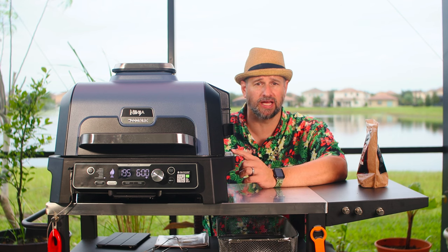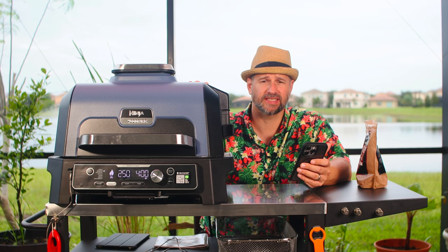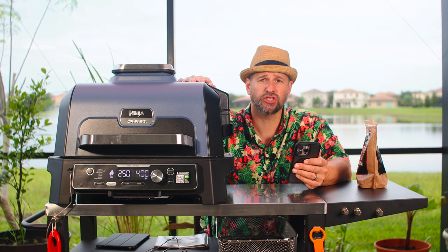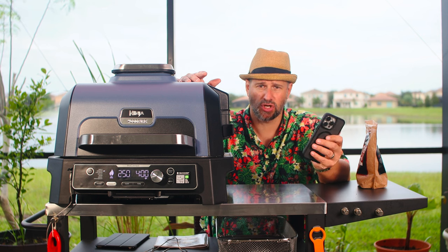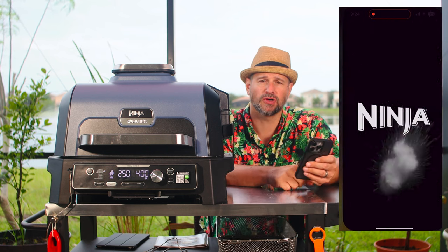Now that we've gone through all of the basics, let's get into the really fun stuff — this thing will connect to your Wi-Fi, it comes with an app, and you can control a bunch of extra stuff using your phone. I love that this thing is app connected. For the first time you use it, you're going to want to download the Ninja Pro Connect app, either on the iOS App Store or Google Play Store. Fire that up and follow the instructions to do your first setup.